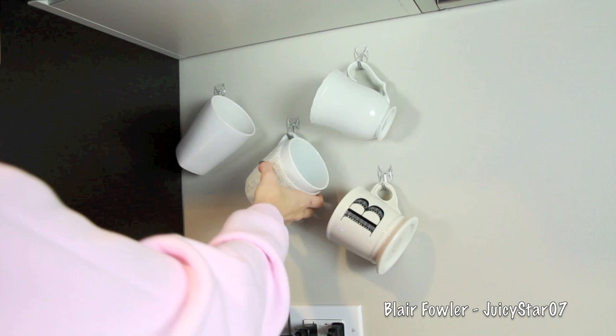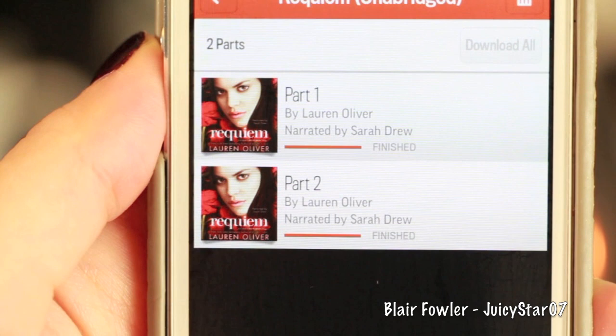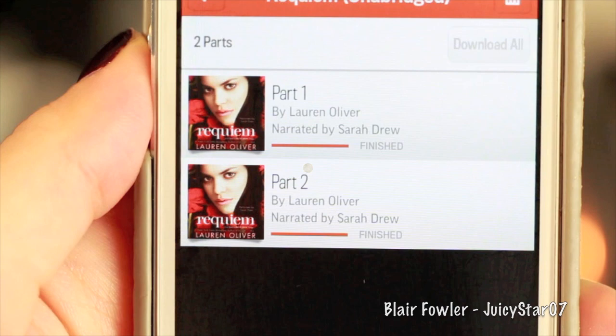I just want to point out that in the time it took me to do this project, I finished Requiem — which is crazy, I totally loved it. Don't forget, if you go to audible.com/Blair you can download your free book — it can be any book you want. I totally recommend the Delirium series and the Divergent series.